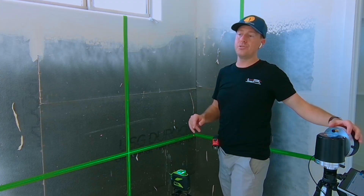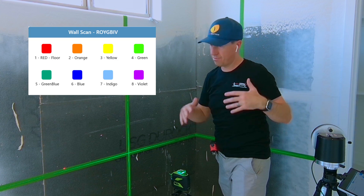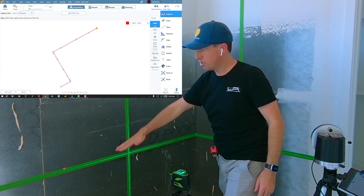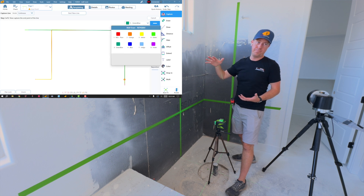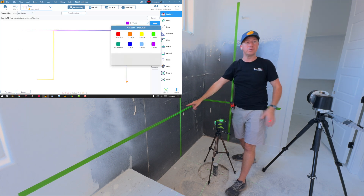Now I can use a set of colors. I personally use the visible light spectrum: red, orange, yellow, green, blue, and purple. I'll use these different colors to describe the wall repeatedly. My laser will compress all of that to the plane.